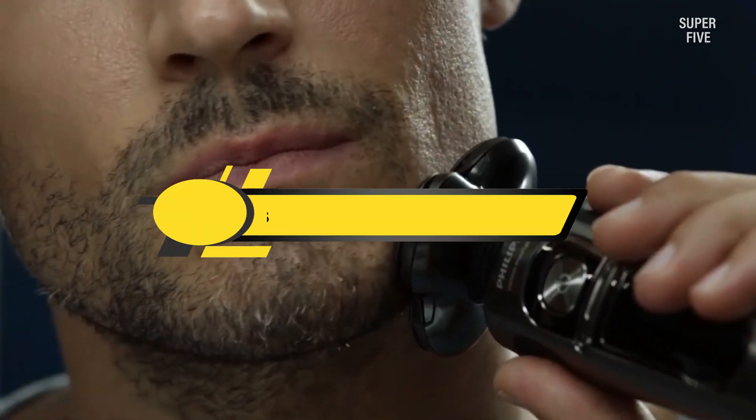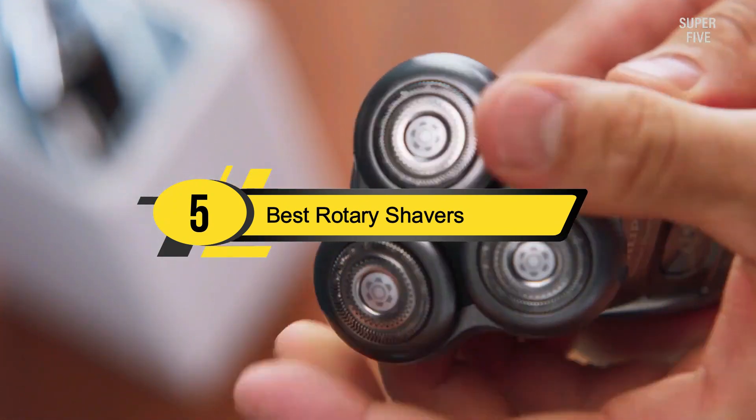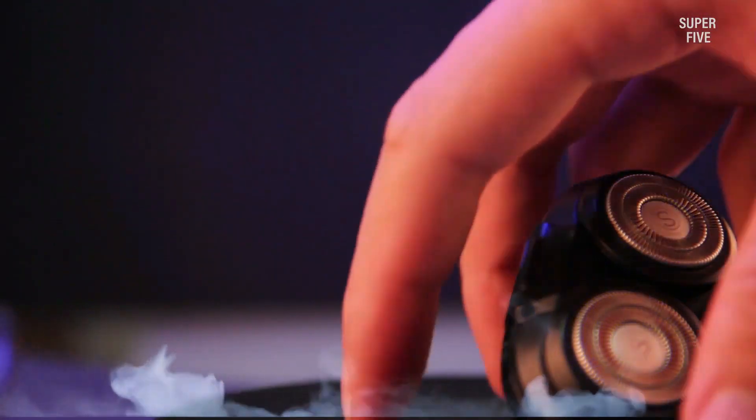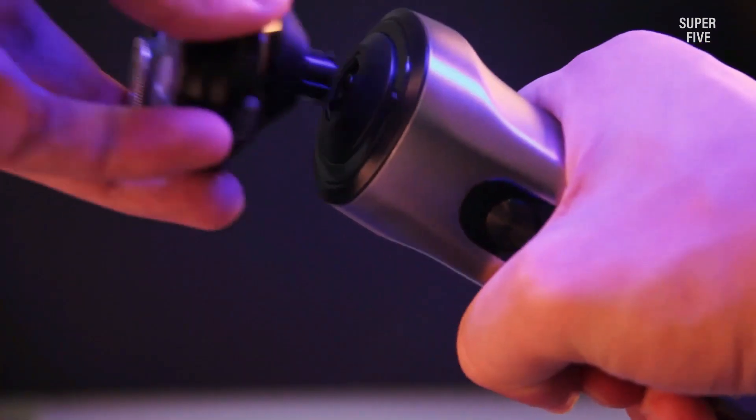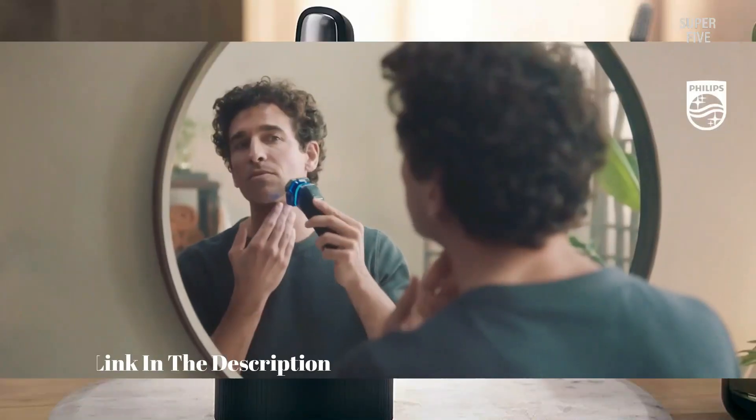Hi everyone, today we're going to take a look at the five best rotary shavers on the market for this year. First we're going to show you our five best picks, then we'll talk about what you should look for before buying a rotary shaver. You can find timestamps and links to all the products we mention in this video down in the description below.